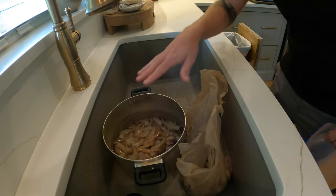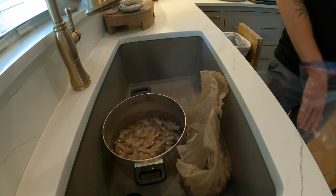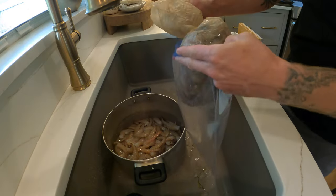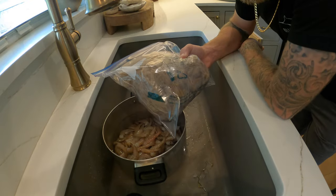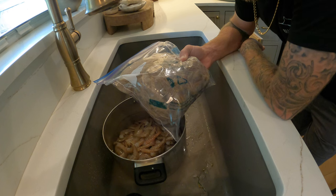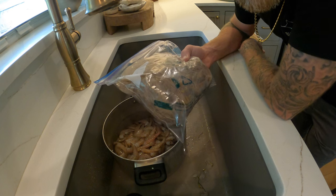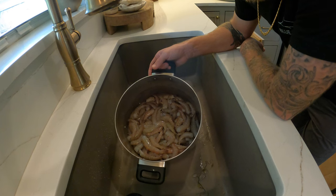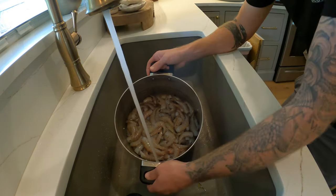Got all of our heads in the bag, all of our tails in the pot. One thing I want to show you guys that I like to do is take my heads, seal them in a Ziploc, and throw these in the freezer. On trash day, throw them right into the trash so they don't stink. These shrimp heads, if they get a chance to get warm, get really stinky. But my trash day's tomorrow, so these are going straight in the trash.